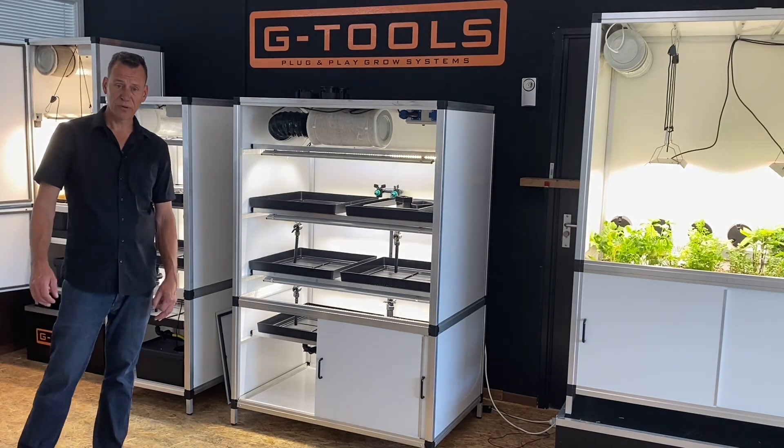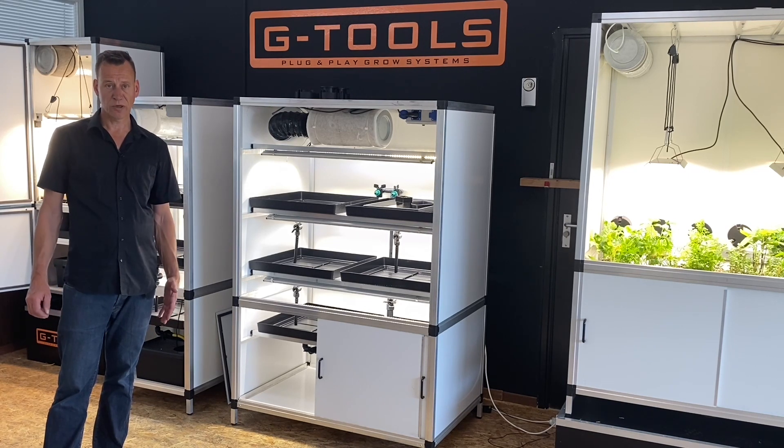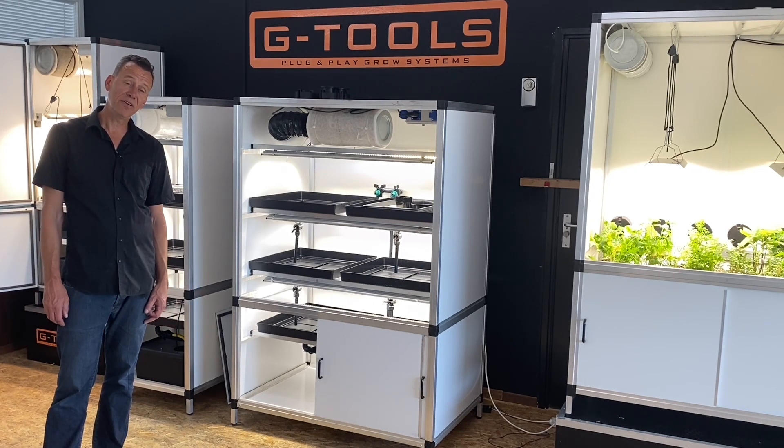From our showroom we'll be doing some videos in which we'll demonstrate how to work best with our equipment. If you do like the videos, please remember to give us a thumbs up and subscribe to our channel.